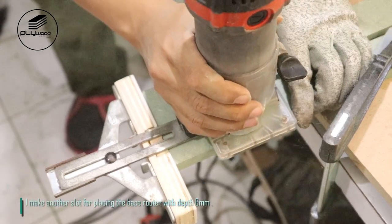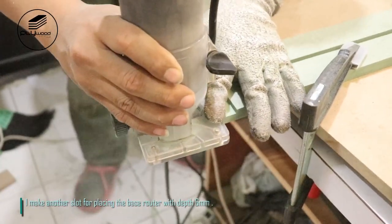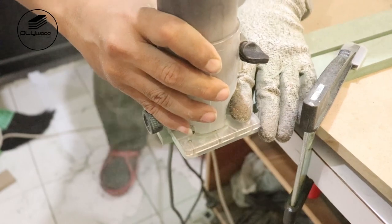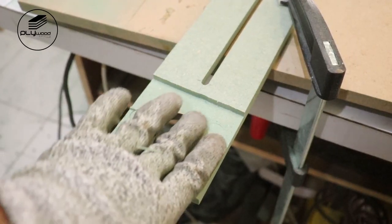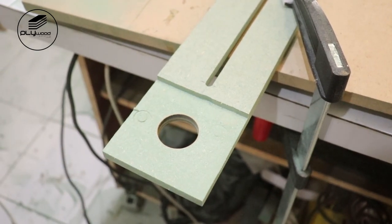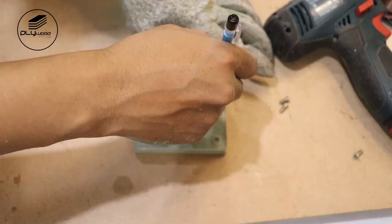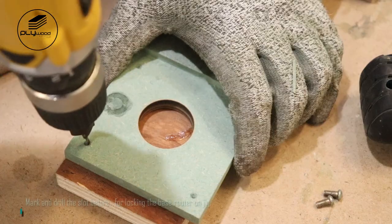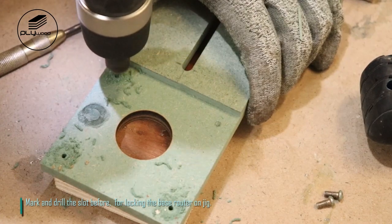I make another slot for placing the base router with depth 6 millimeters. Mark and drill the slot for locking the base router on the jig.